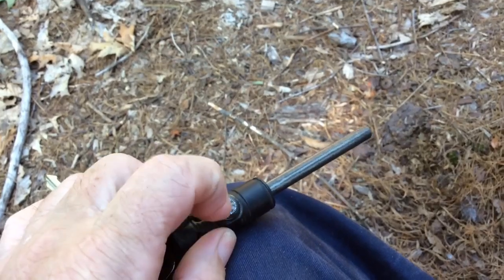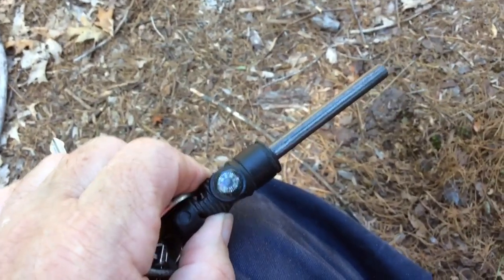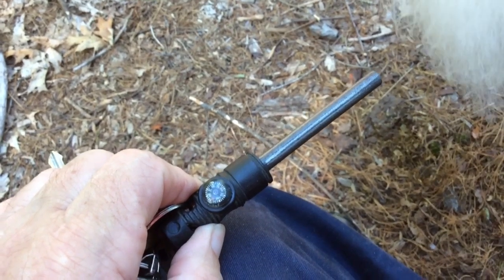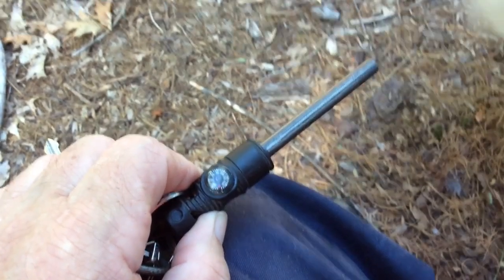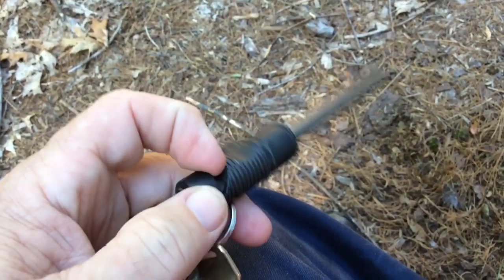It's got a very small button compass on it — I actually used this once. I got turned around on a trail and I knew I was walking generally east, so I took this out and I could find out which way was west and I was all set again. It also has a whistle built into it, but that one doesn't work.